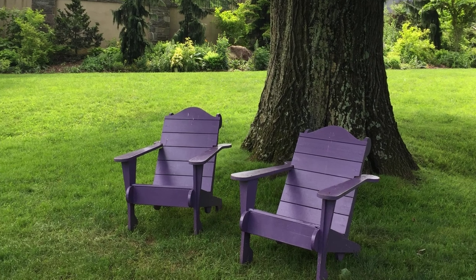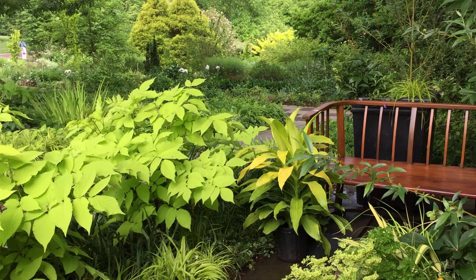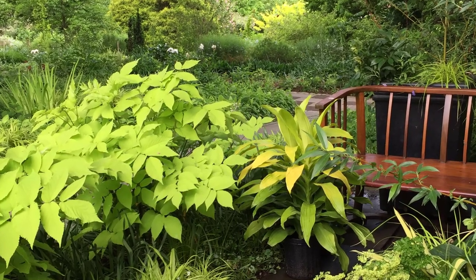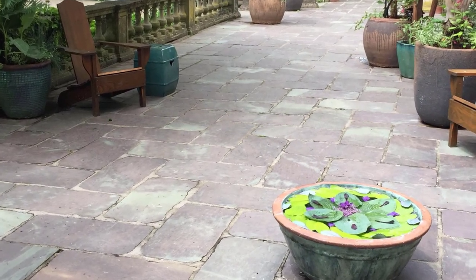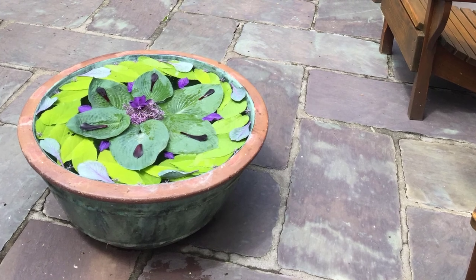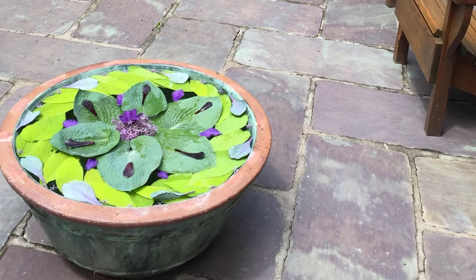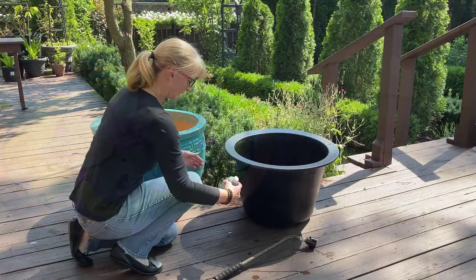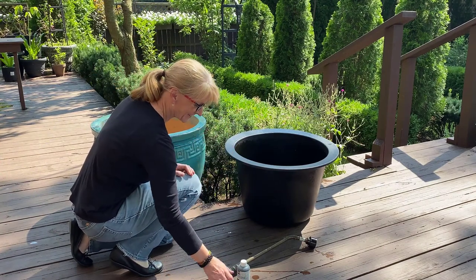Chanticleer is located 30 miles outside of Philadelphia, Pennsylvania in the United States. It's filled with handcrafted garden furniture, unique color palettes, and interesting plant combinations. It was during my first visit to Chanticleer where I first saw how they use ceramic pots filled with water to create these unique floating floral displays, like the one you see in this photo. In this video, I'm sharing with you how I create a Chanticleer-inspired floating floral display for my patio.